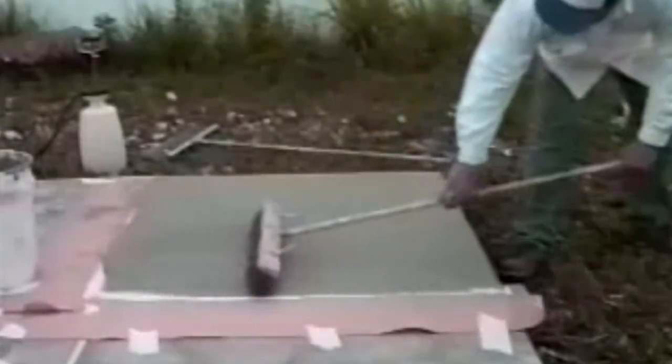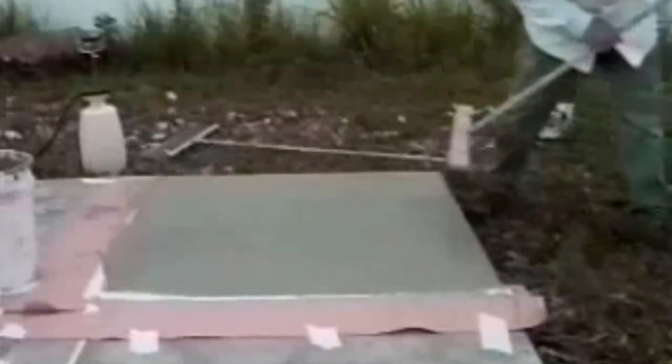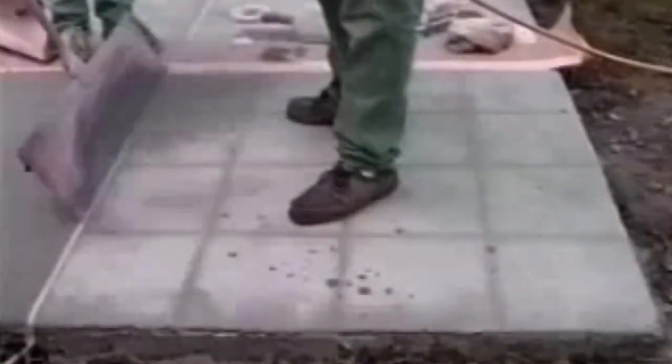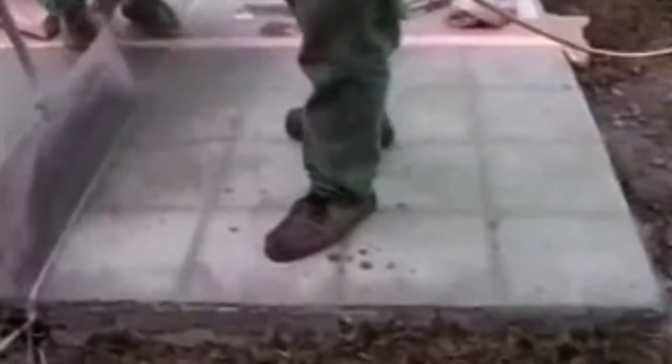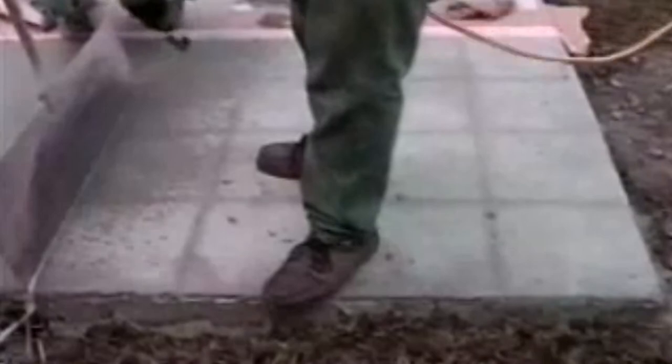Here you see the broom finish being applied to the surface with, of all things, a broom. On the next quadrant, we're going to apply a knockdown texture over an existing knockdown pattern. We've troweled a skim coat down to even out the surface, allowed it to dry, mixed the spray material according to the directions in the Super Stone installation bulletin, and now we're applying it with a hopper sprayer. The spraying completed, we knock down the texture mix with a trowel, keeping a wet rag handy to make sure the knockdown trowel is always clean. Notice how clean and crisp the textured pattern is.